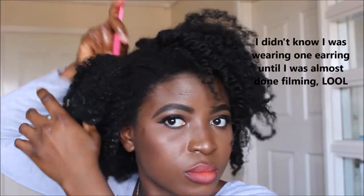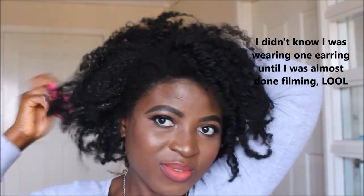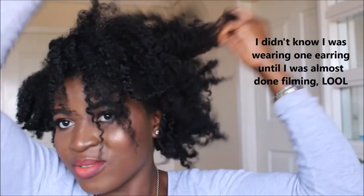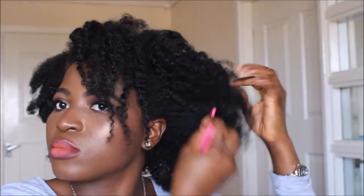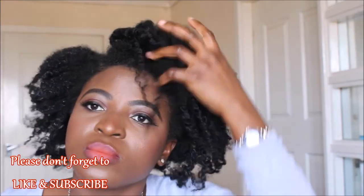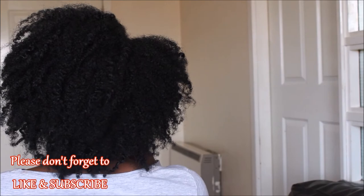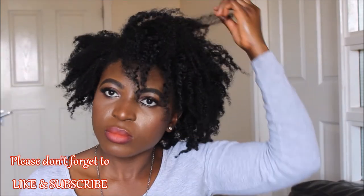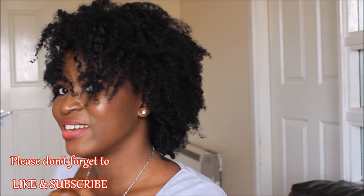Once I'm done unraveling the flat twist, I'll pick the roots of my hair halfway through, because flat twists can be kind of flat on the head and I love my hair to be big and voluminous. I'll pick the hair to give me more volume. It's not easy to separate flat twist curls because they're already in a separated form, not like a twist out. I don't need to separate the curls too much — because I picked the root I lost a little definition, but that's okay because I prefer volume over being flat and defined.